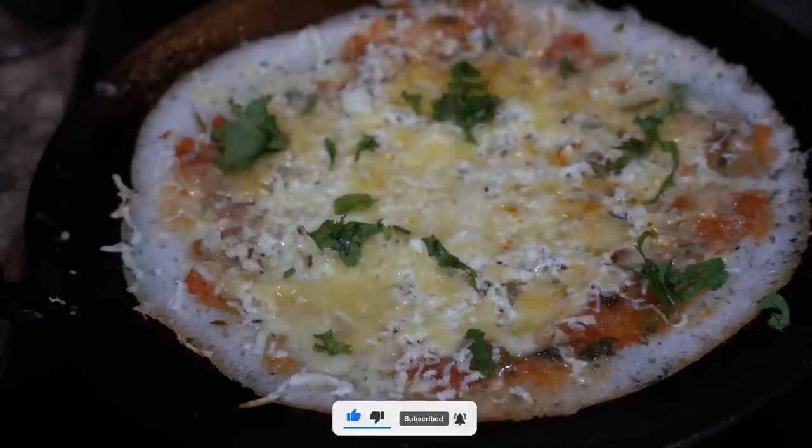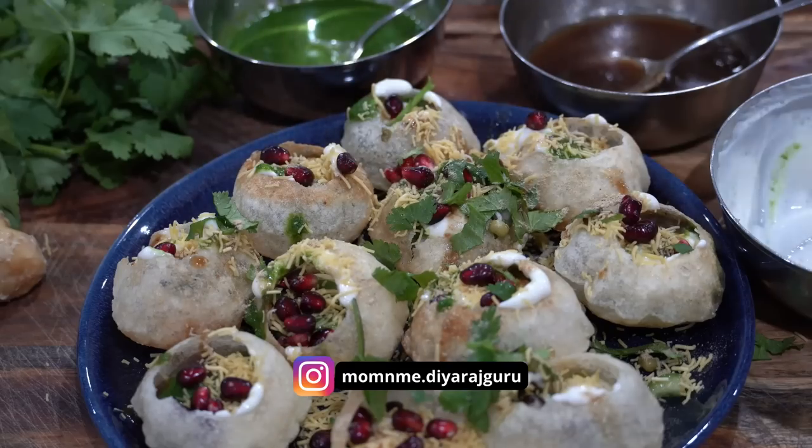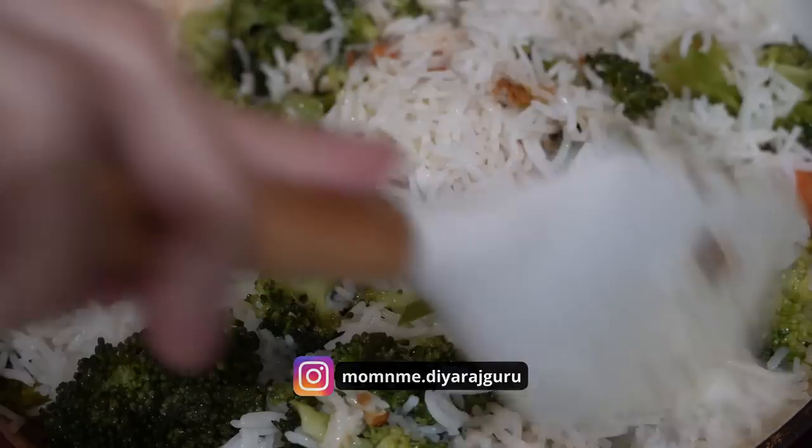Without any further delay, let's get started with today's video. First I will show you all the preps, and then later based on those preps I will show you the recipes. So let's get started.